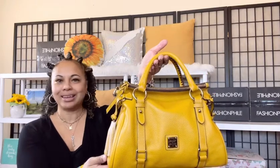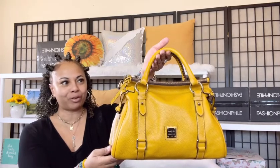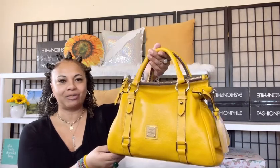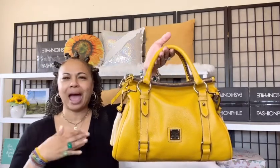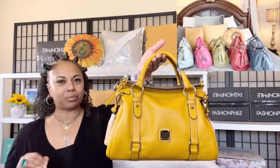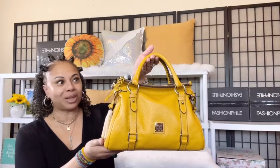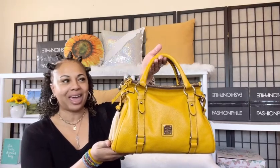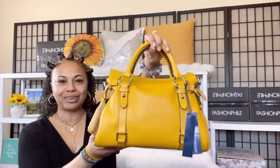I wanted this color, you guys, to go ahead and add to my Dooney & Bourke Florentine Satchel Collection. This is in the lovely color Mustard, and this is the small. I wanted to add a few more yellows to my collection and a few more of the bright Florentine colors. There was the lovely Daffodil as well as the lovely Dandelion, and I ended up going ahead and going with the lovely Mustard color.